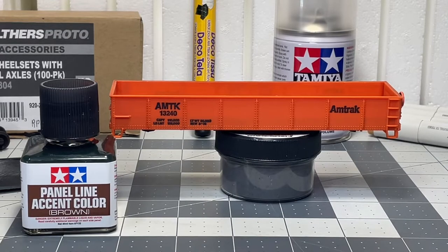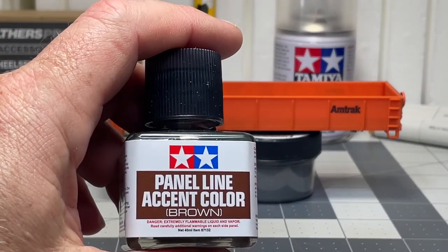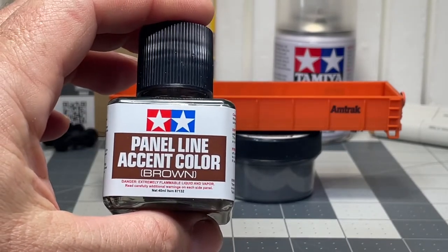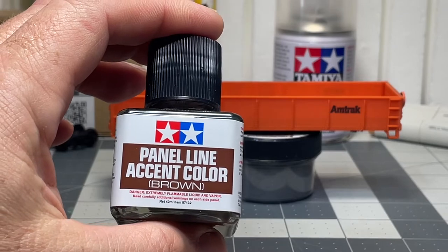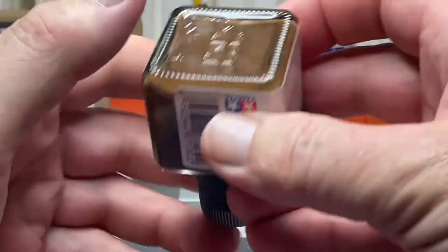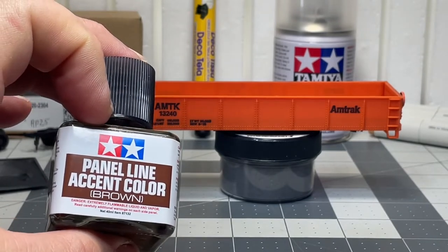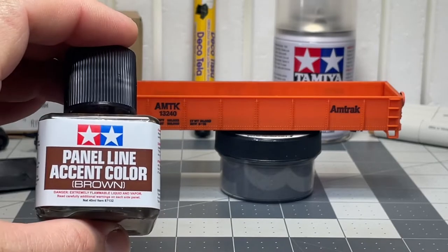Hey everybody, today I want to show you something I've been trying concerning weathering. A lot of guys still are like, I don't know if I want to ruin a car or whatnot, but let me show you something I found that's really easy. I recommend giving it a shot on a cheap car and see how it turns out. I picked up this Tamiya panel line accent color, and I think this is meant for Tamiya's military models — there's a lot of hatches and stuff. This stuff is really thin, it settles so you've got to shake it up really good, but it flows so easy. I think it's designed to make the paint go into the little crevices of a panel on a plastic model and make it really pop.